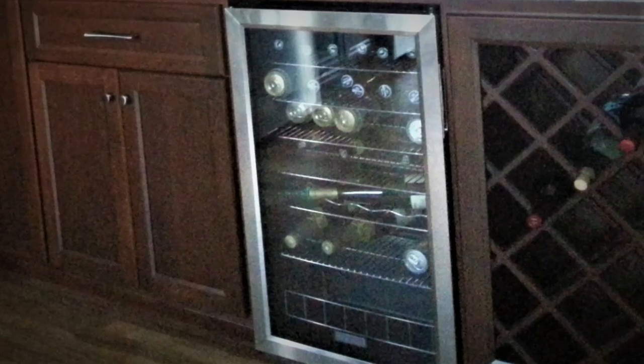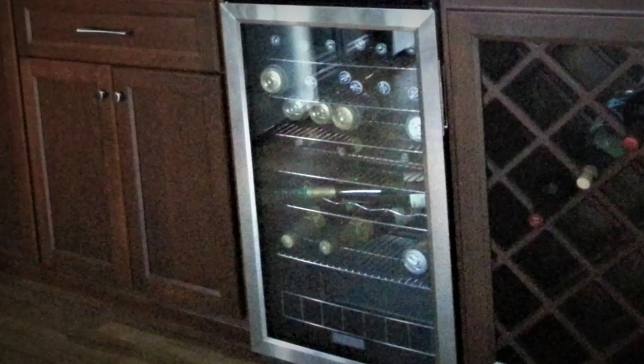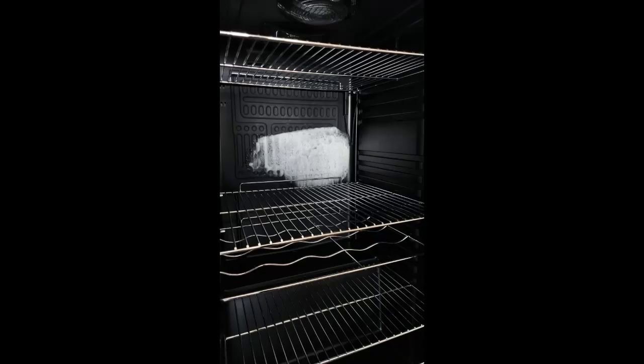Note that a buildup of ice doesn't always indicate a problem. It may be that the simple act of opening the door, which lets humid air in, will create this issue. Water molecules condense and can freeze on the back wall of the fridge, and they build over time.